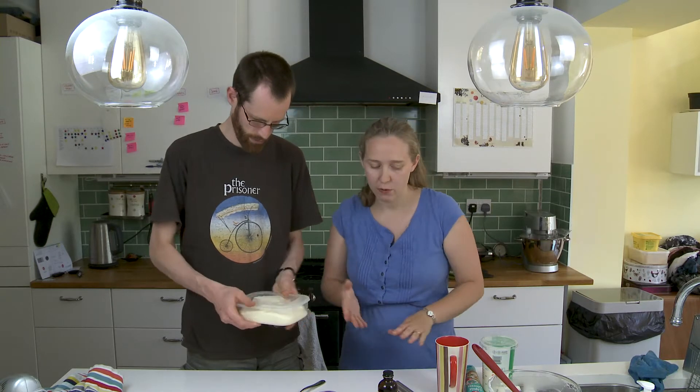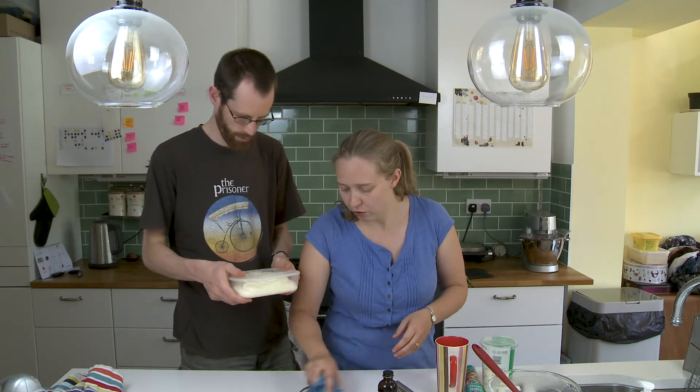This goes in the freezer. It should set within — I'm going to say 2 hours. It just depends on your freezer.